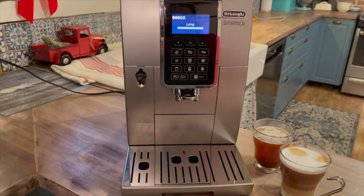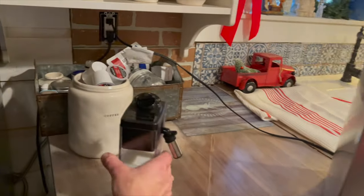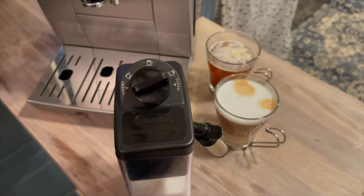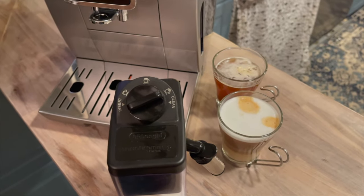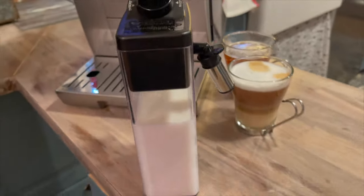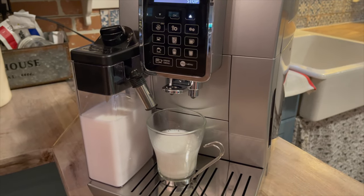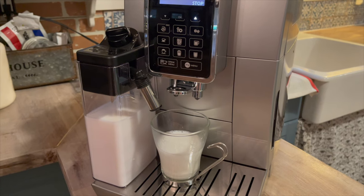You can remove the latte crema milk frother and store it in the fridge if you want to keep your milk cold between uses. You can also switch that milk frother out for a hot water dispenser and just dispense hot water.